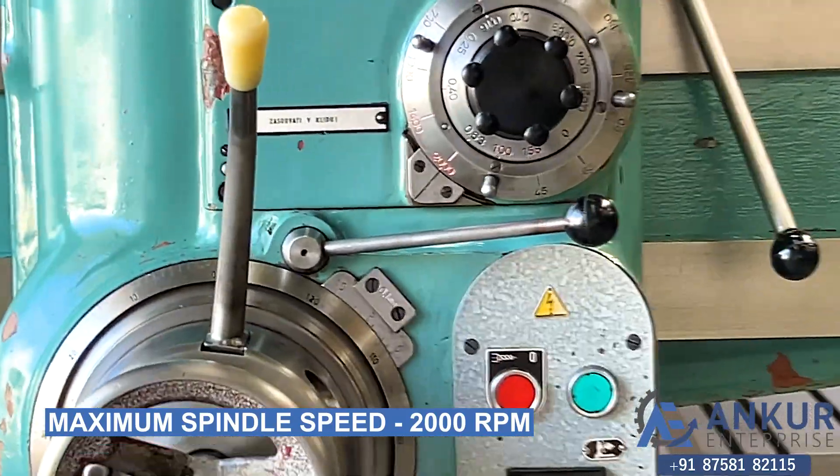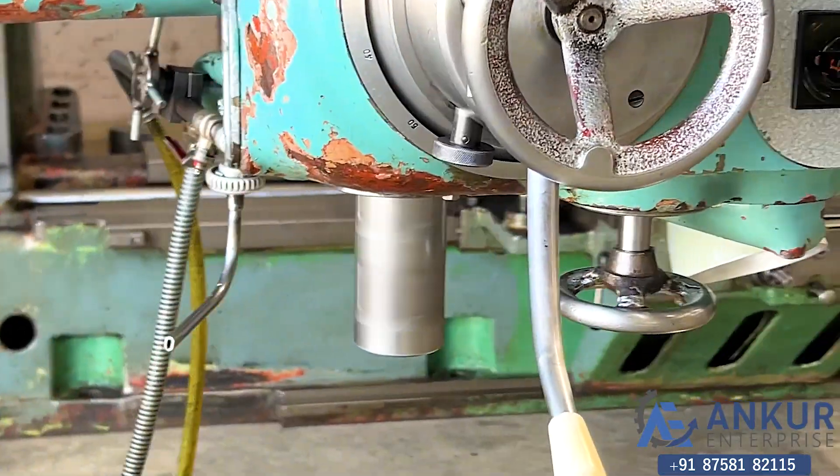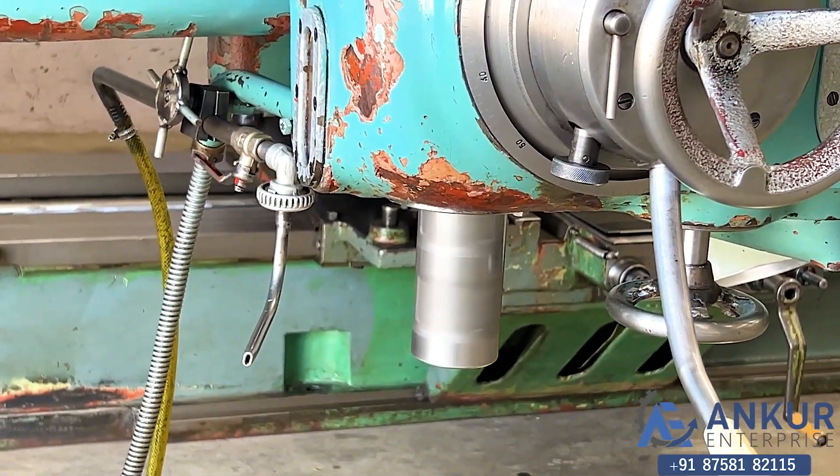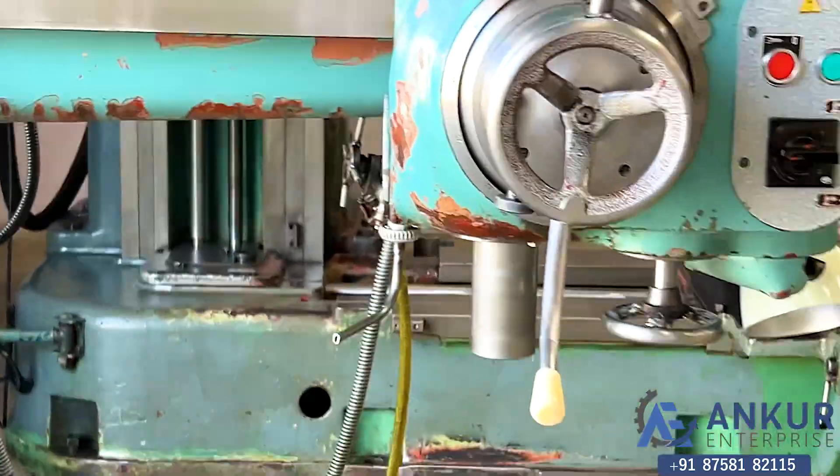As you can hear, there is no extra noise from the spindle, even at its high rpm. The spindle is in very good condition.